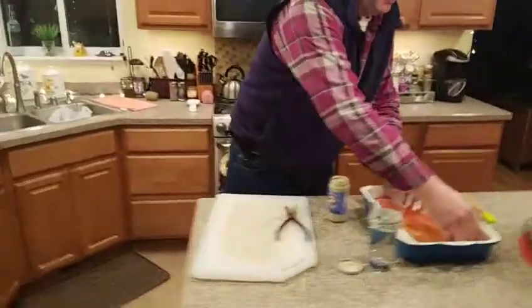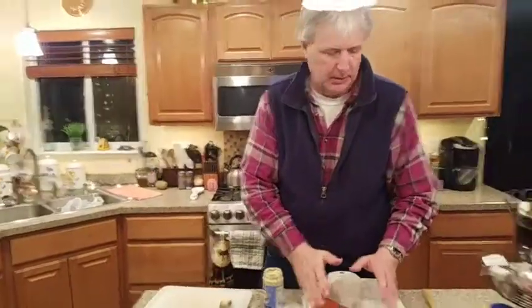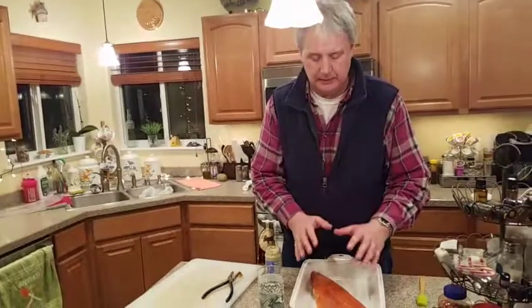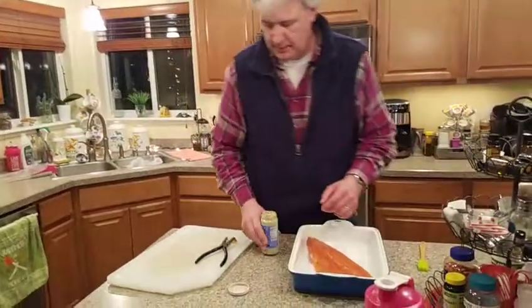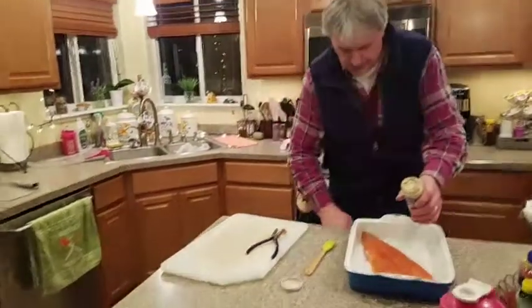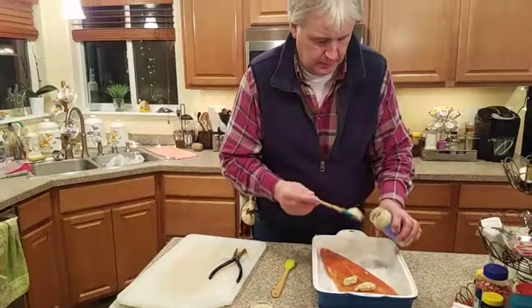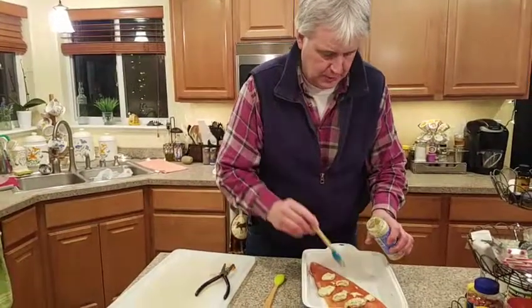I'm just going to lay it in this Lodge baking dish. This I picked up at Fred Meyer about a year ago. I absolutely love this. I used to use a lot of the just cookie sheets, but the salmon skin sticks to it so bad, it's just a nightmare to try to get cleaned up. These Lodge — I'm guessing it's some kind of a ceramic tray — work absolutely fantastic and have just about no effort to get cleaned up. You don't have to grease that pan or anything — nothing. I'm just going to kind of dollop some of this out and then use the brush to smear it on here.